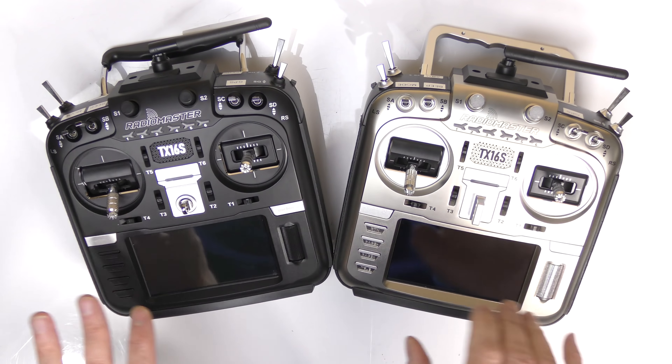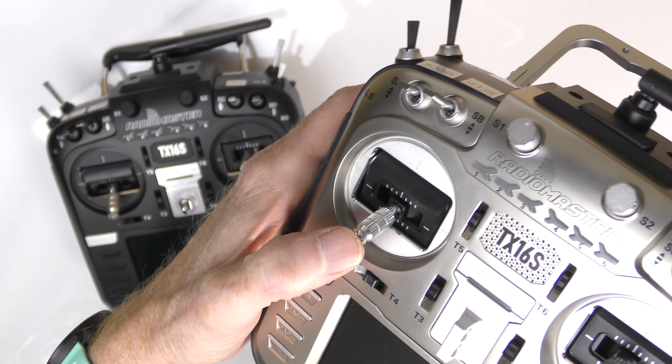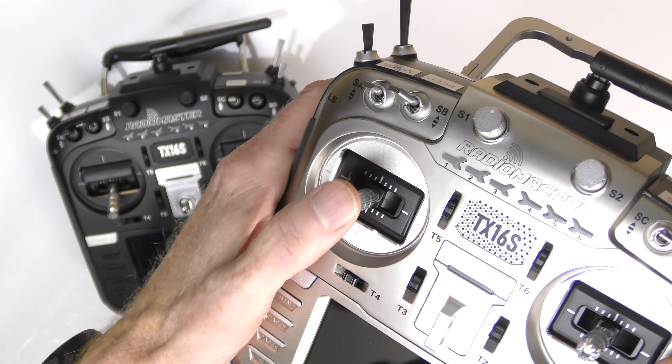This is not a version two, but between the two radios, what is different? This one is refined. The first thing is this joystick on the left — it has a nice bit of resistance. So if you're flying FPV or RC planes, you can leave it in a spot and it stays right where you left it, which is very nice for flying quads or planes.